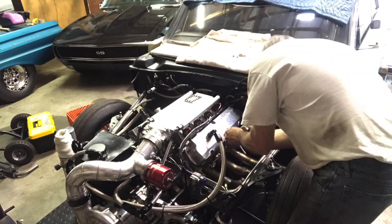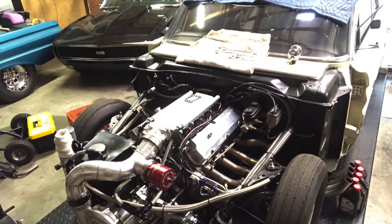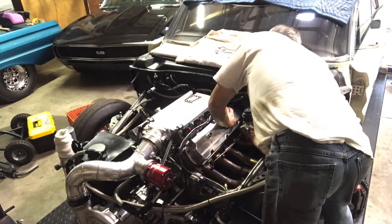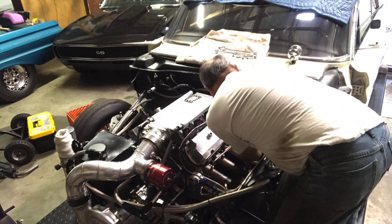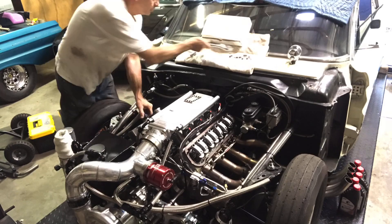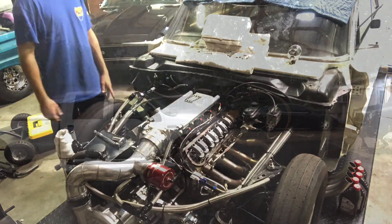What we're doing here is pulling the valve covers off. We have a tool that checks the spring pressure — we go through each spring to make sure they're all good. If we see any weak ones we want to get them changed before there's an issue. We're also putting in a new set of fresh spark plugs, checking all the valve lash, putting it all back together, and changing the oil. Then we'll be ready to rock and roll.